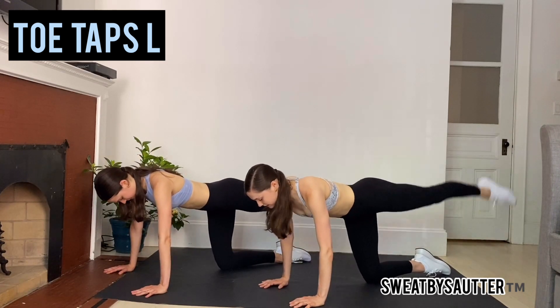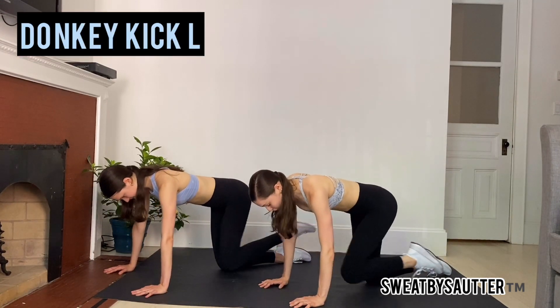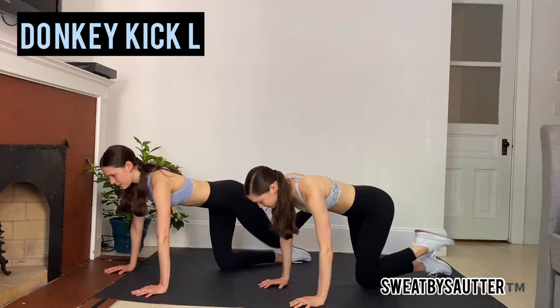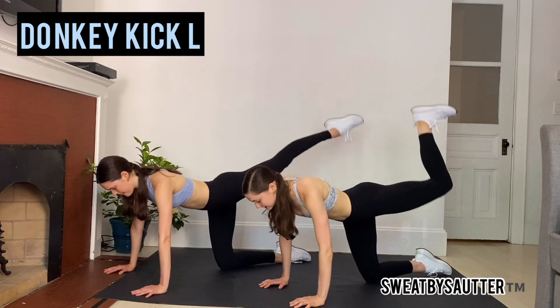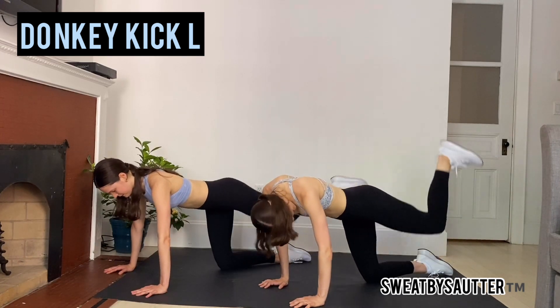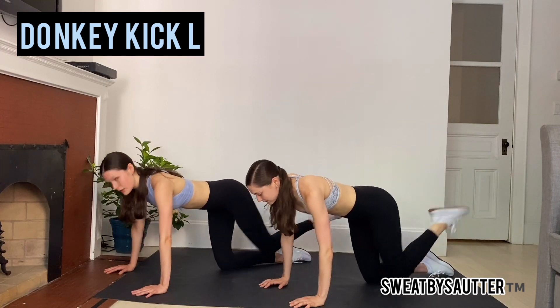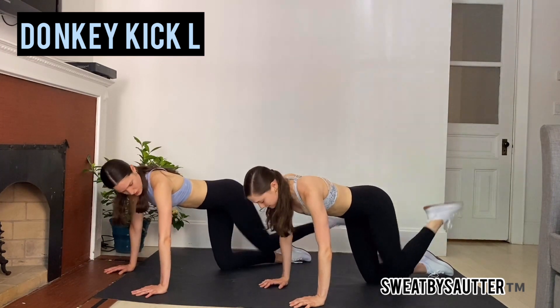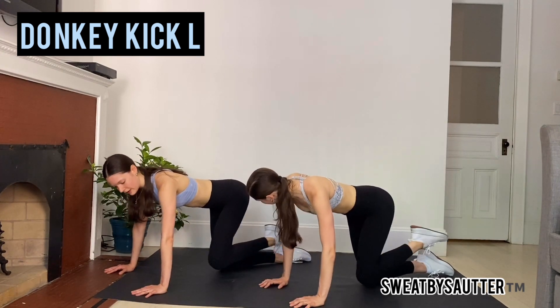We're going into regular donkey kicks right here. Bend that knee in and up. Don't let this one go into your lower back like we said before. Feel free to point through those toes or flex — up to you — whatever you're going to do to get that muscle engaged. This is really burning out that booty, and it's not about the height of that leg. It's really about engaging that glute.